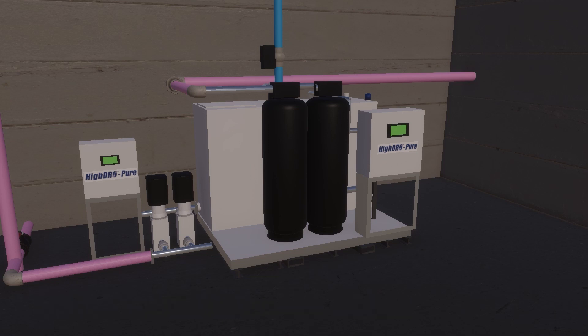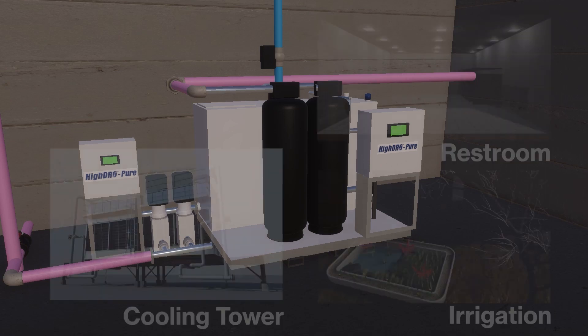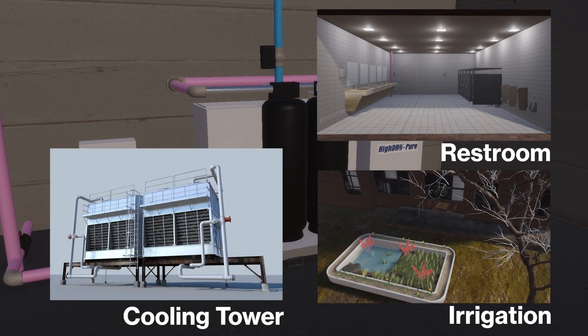Once water is available in the day tank, the booster pump system will draw water from the tank and pressurize it out to the facility as needed.